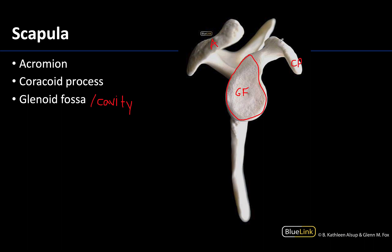Those are the main structures to identify on the clavicle and the scapula. We are going to continue our tour moving distally in terms of the bones of the upper limb. As you review, please feel free to reach out with any questions early and often. Thanks for your time and attention. Have a great day.